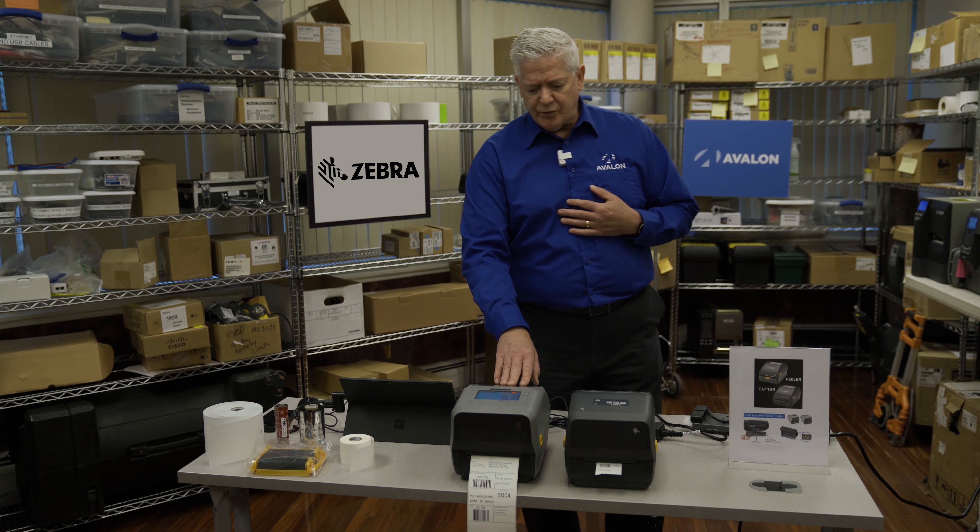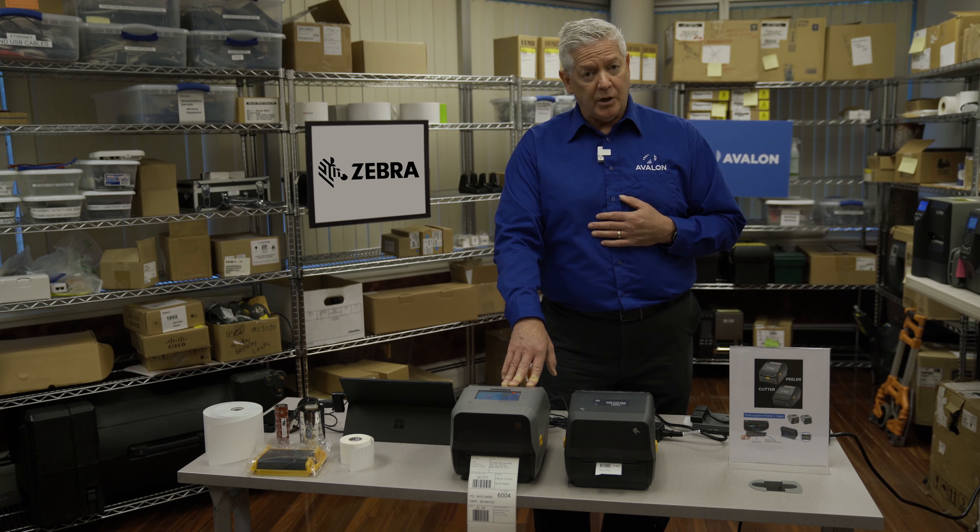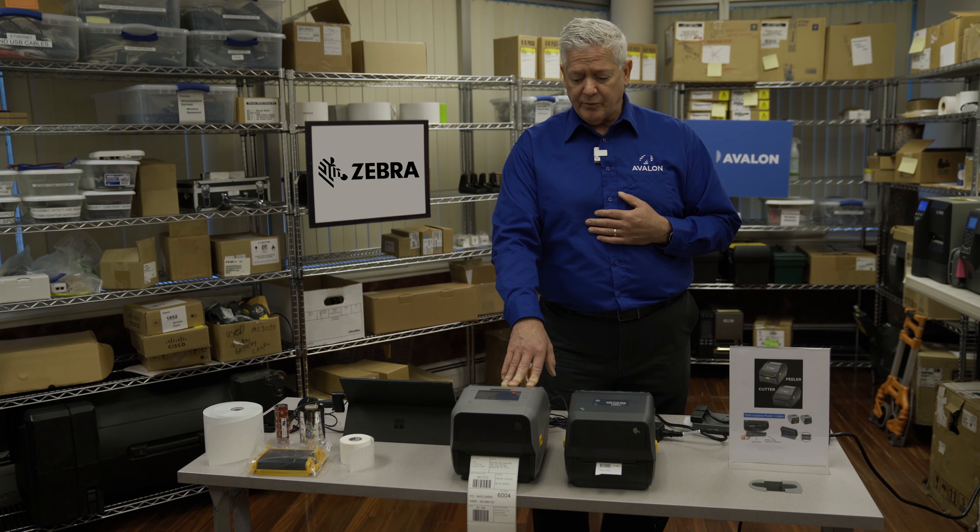These printers have a two-year warranty. The older ZD G series printers had a one-year warranty. Obviously this doubles that, so you get a lot more bang for your buck with these printers in terms of the warranty.